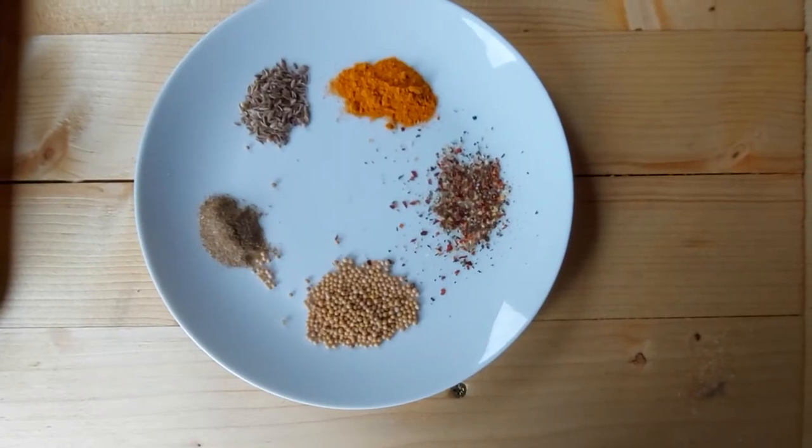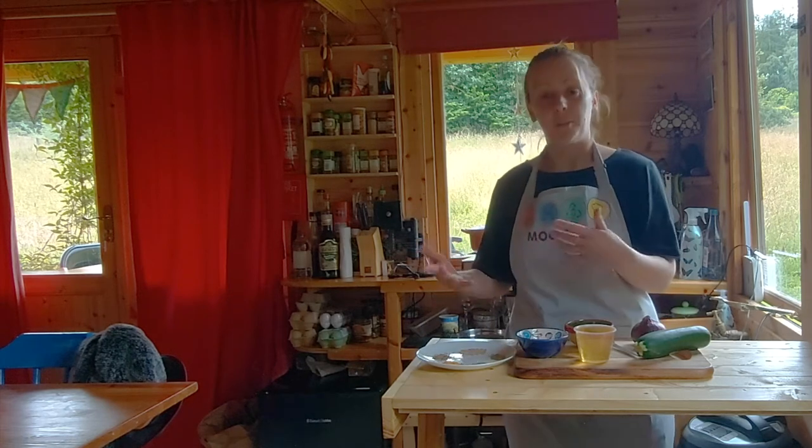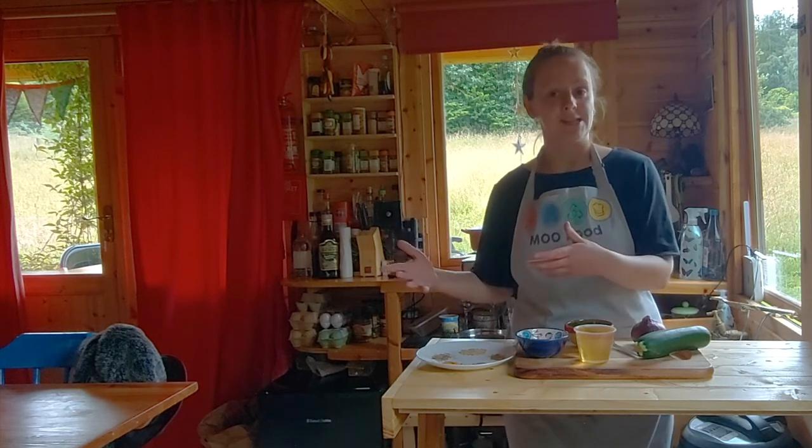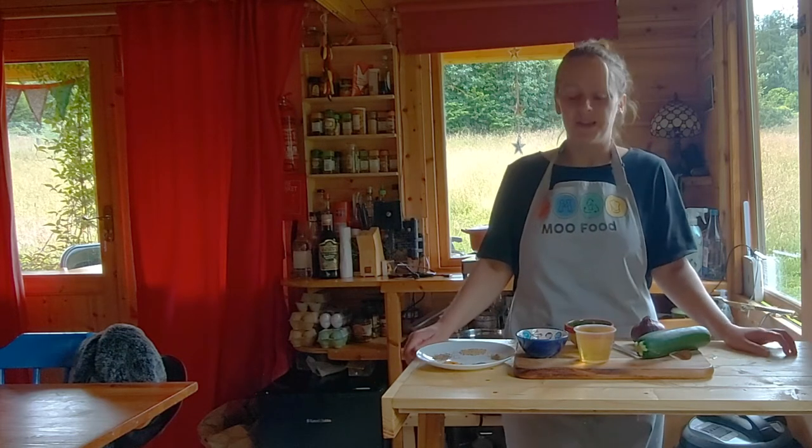As you're storing your pickle, the flavours will intensify over a period of time, so a little bit of spice will end up being really quite spicy towards the end. So let's get started and make our courgette pickle.